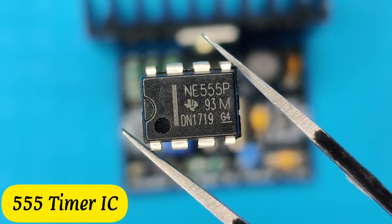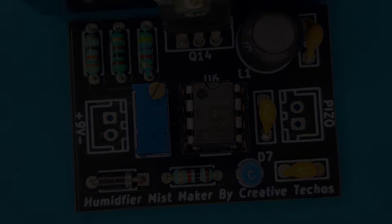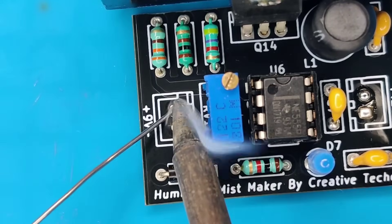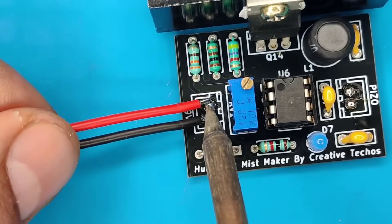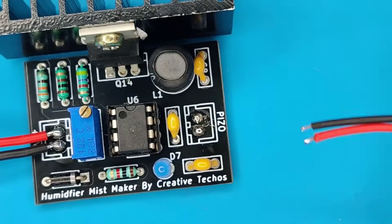Now take a 555 timer IC and insert it into the IC base. Resolder the connection pads. Use alligator clip wires and solder them on the DC input. Take a piezo electric disc and solder it on the output.